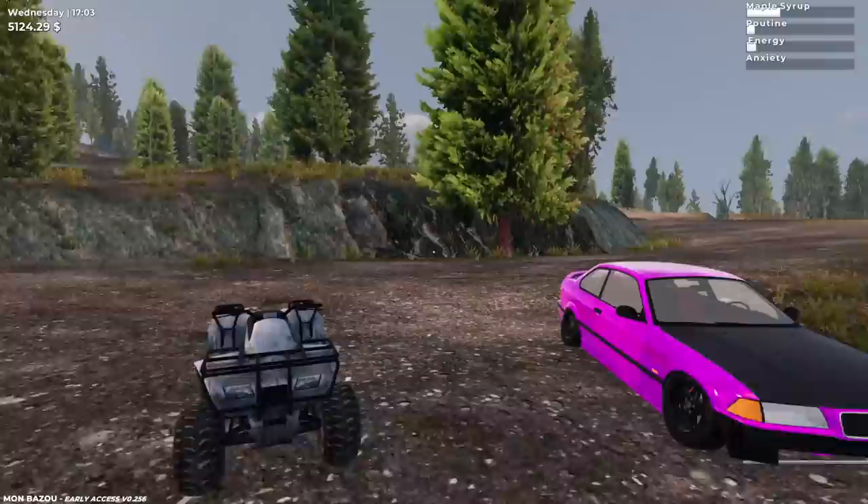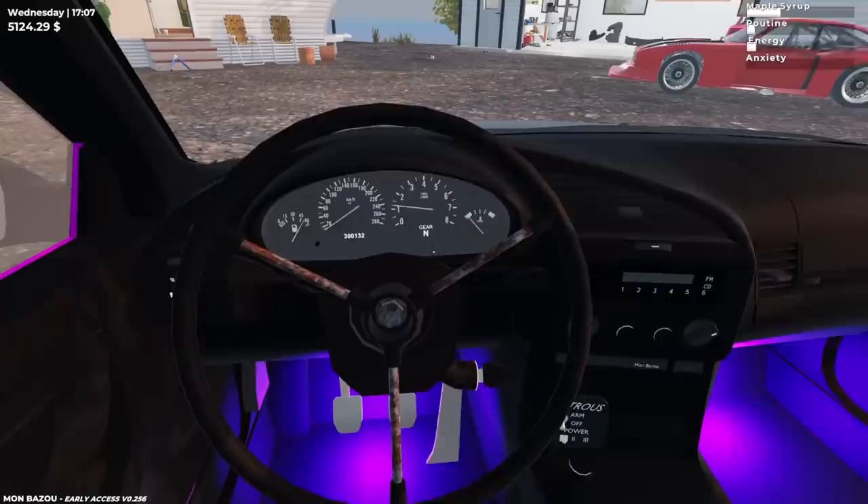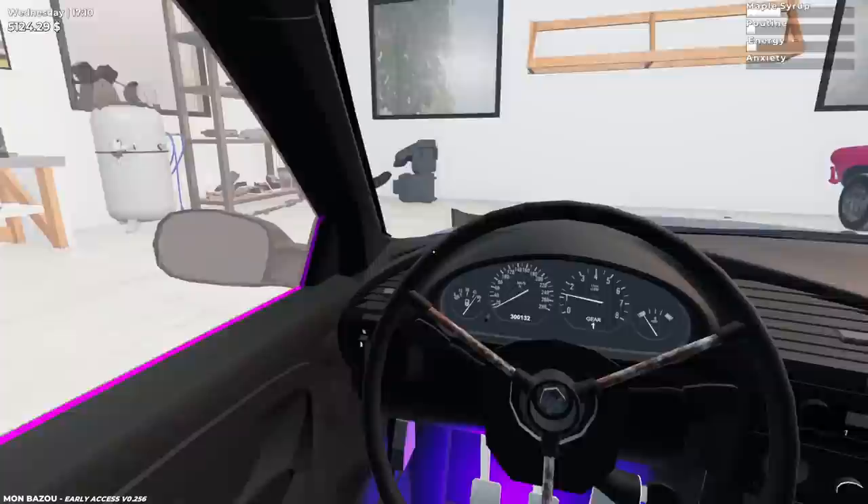Look at all this countryside we haven't even covered. Say goodbye to the horrible drift build. I do want to thank you guys — you're absolutely amazing on this series. I get some really good suggestions, and I had a lot of suggestions on how to fix the drift build, but we're not doing that today. We're going to screw this up and see how tall we can get this car.